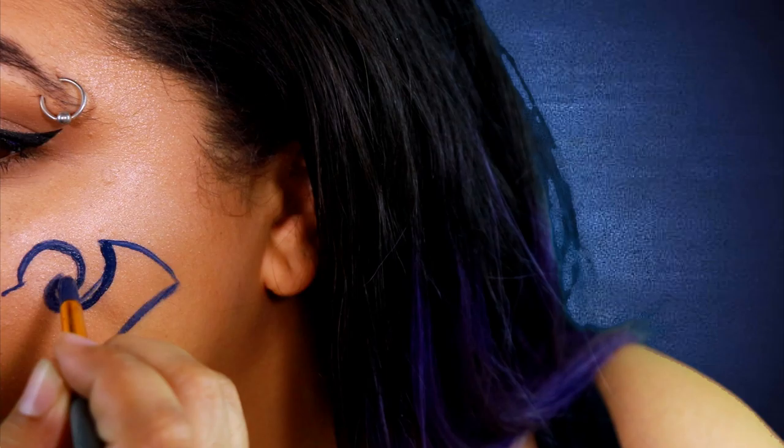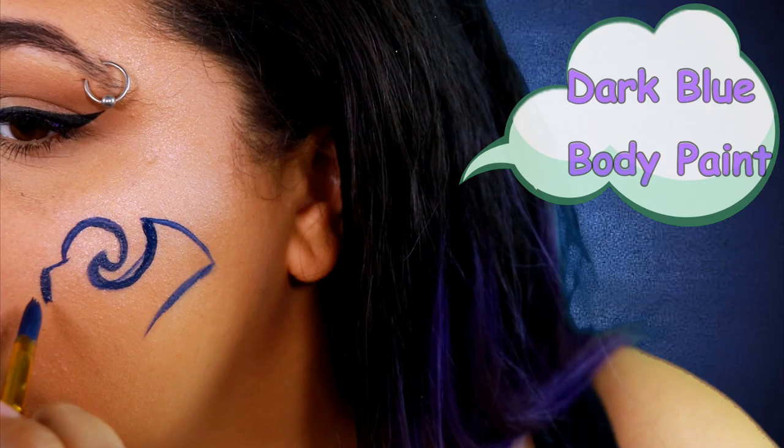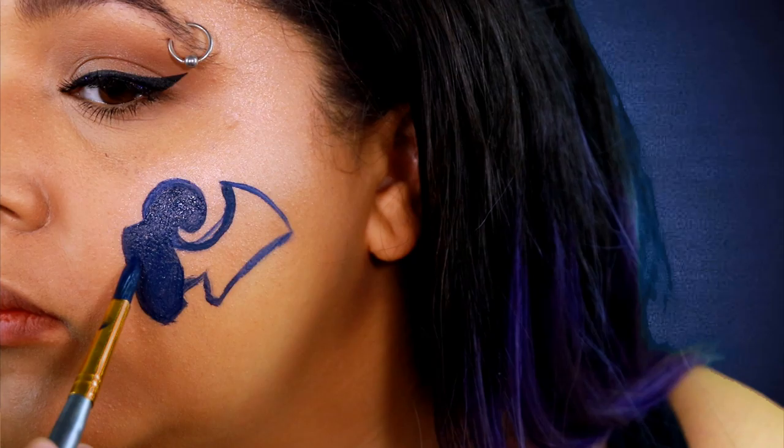Now I'm gonna go back in with some more of that dark blue body paint and basically finish kind of sketching out the body and kind of the inner part of the horn, because I'll be doing more detail work with the white later. This one's going to be similar to the Ravens logo that I did a while ago, and the Eagles logo, where you kind of have to do it in sections.